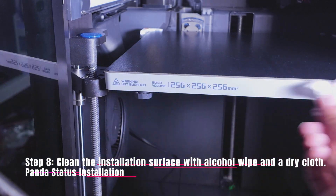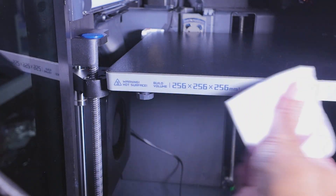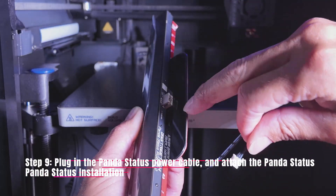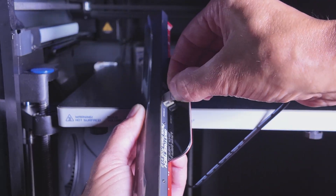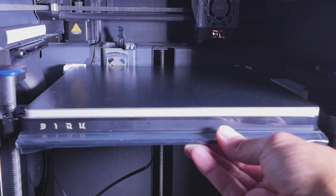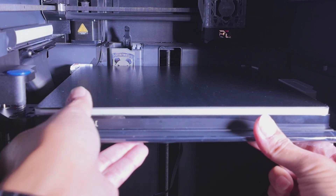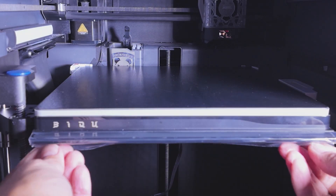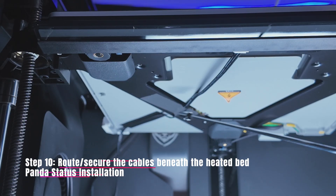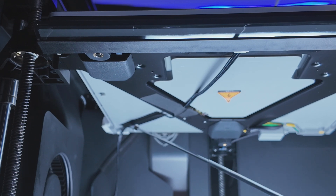Step eight is to use the included alcohol wipe to clean the front and bottom portion of the heat bed, then use the included cloth to dry those same areas. Step nine involves inserting the power cable into the Panda Status bar — it is notched, and that notch is going to go toward this plate here. Then remove the adhesive tape and install it right on the front of the heat bed. It says best adhesion will happen after about 24 hours; give it a firm press for about 30 seconds. Remove the protective film on the front. Step ten, the final step, is to secure the power cable to the heat bed using the tape, roughly as indicated by the instructions.